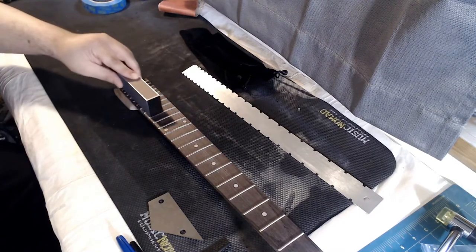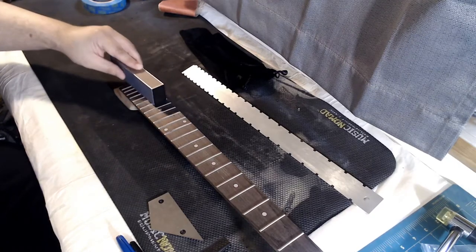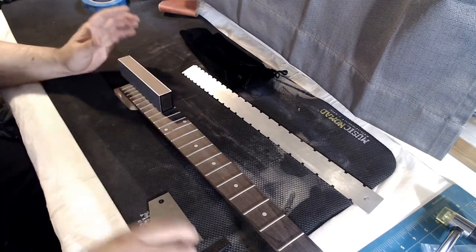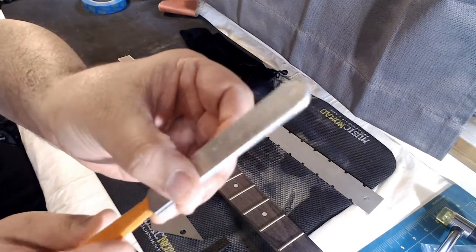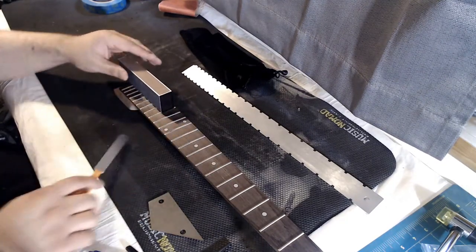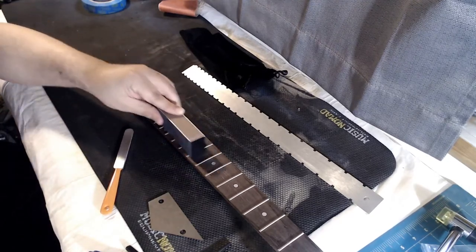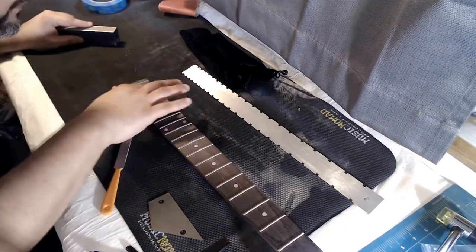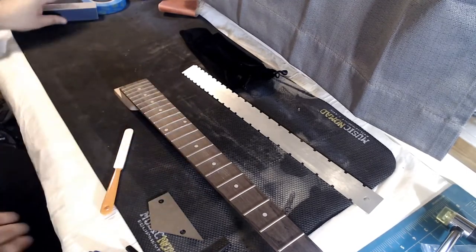I don't think I filed enough to create flat spots. If I did, I'd have to re-crown the frets — rounding them off again. To fix that I would use this crowning file, which has a little groove you can put in and file with. I think this is good now — I can check it again with the fret rocker tool.